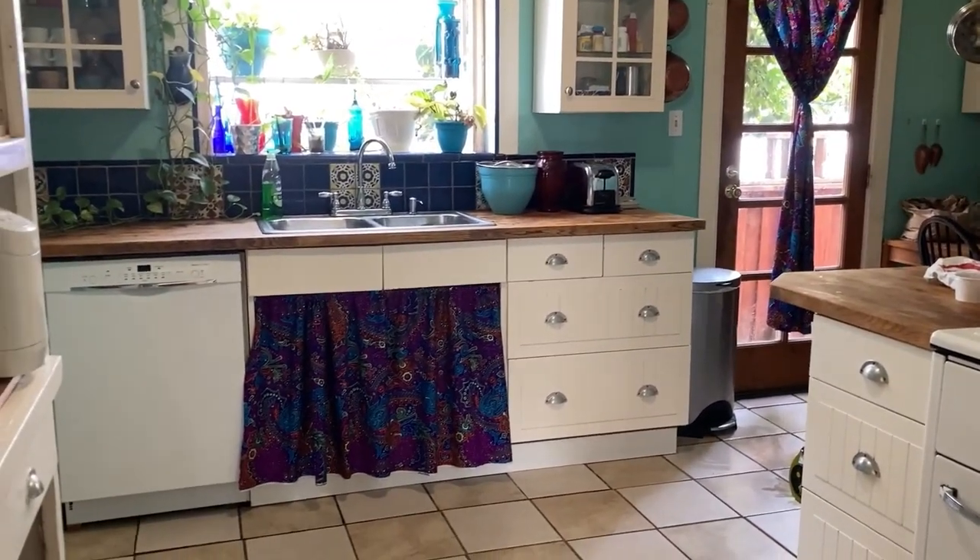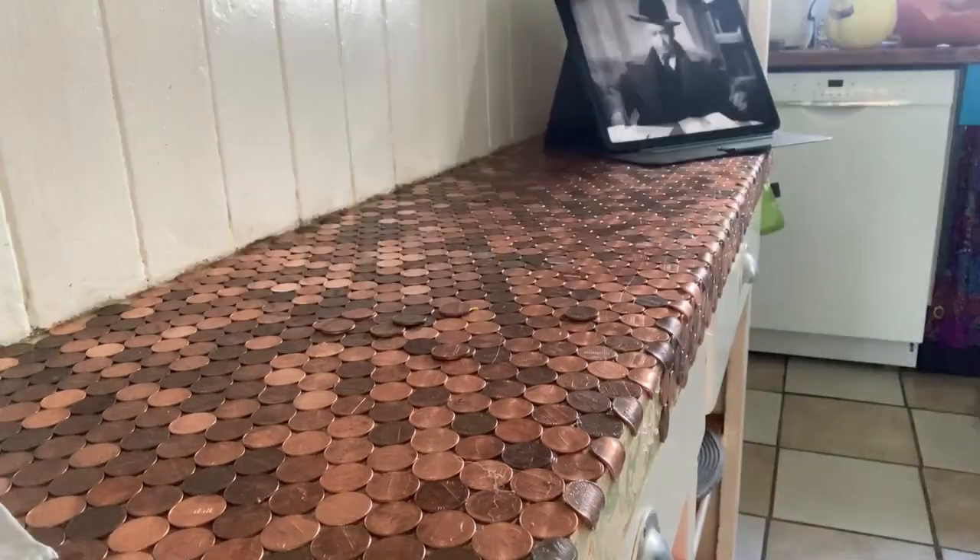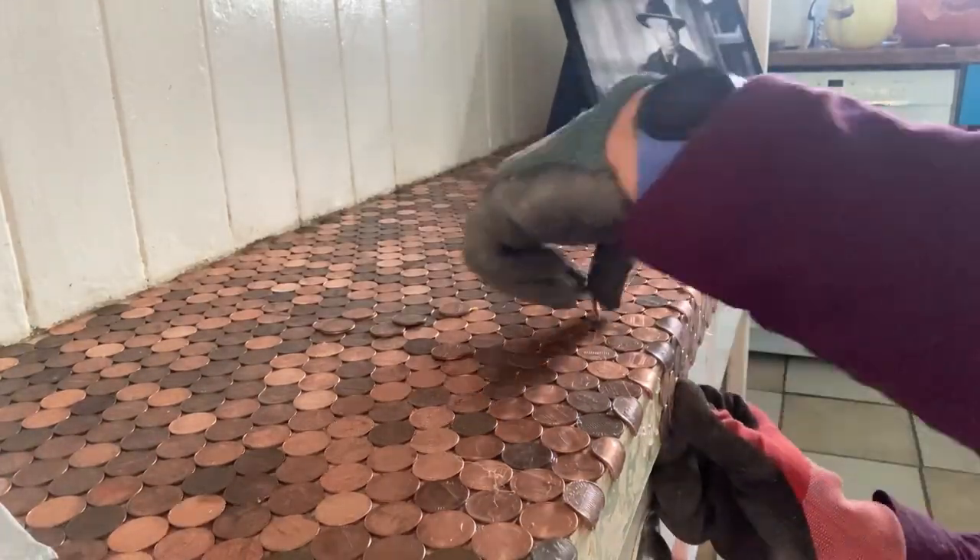Now we start with the penny counter, which is something that I've always wanted to do, and it was not nearly as hard as I thought it would be.